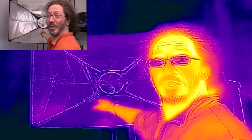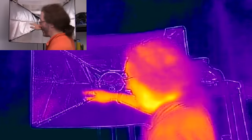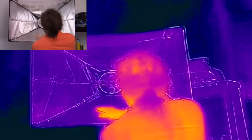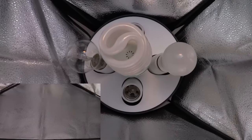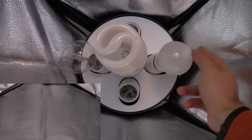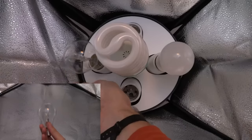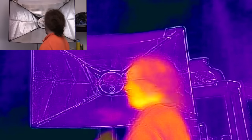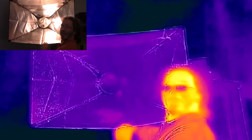Behind me I've got three light bulbs — you can see various reflections in the infrared, and if I move you get to see where my hands have been. The real reason I've got this set up is because these three bulbs are different types: this one is an LED, this one is a fluorescent, and this one is an incandescent.